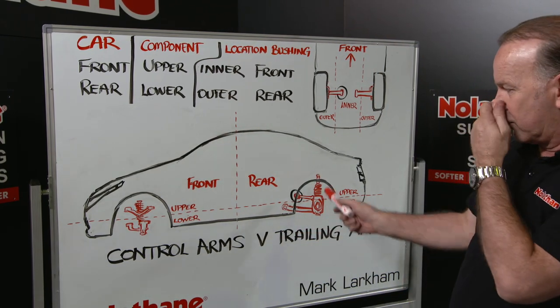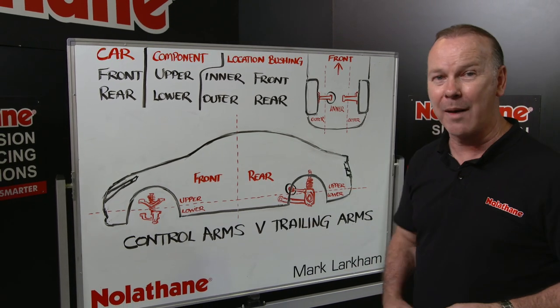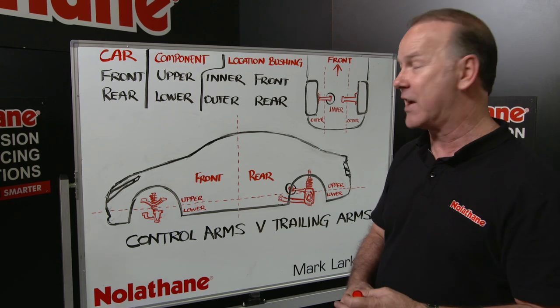Today I want to look at the rear of the car in particular and talk about the difference between control arms and trailing arms, which often get confused as one and the same, but they're not.